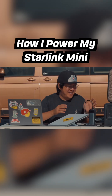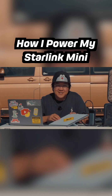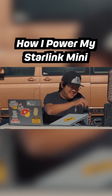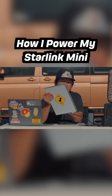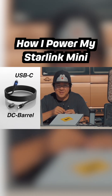Don't make the rookie mistake of buying a giant battery and not being able to connect it to your Starling Mini like me. The Starling Mini doesn't come with a portable-friendly cable right out of the box. This is where you'll need a USB-C to DC barrel connector — this is what makes it possible to connect your power bank to your Starling Mini.